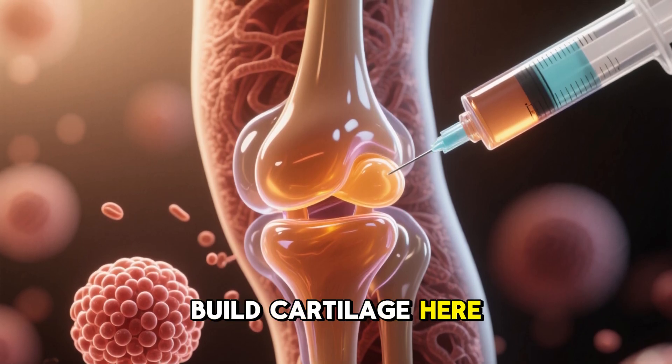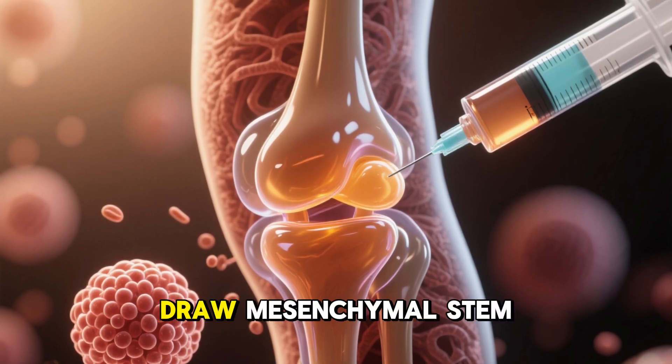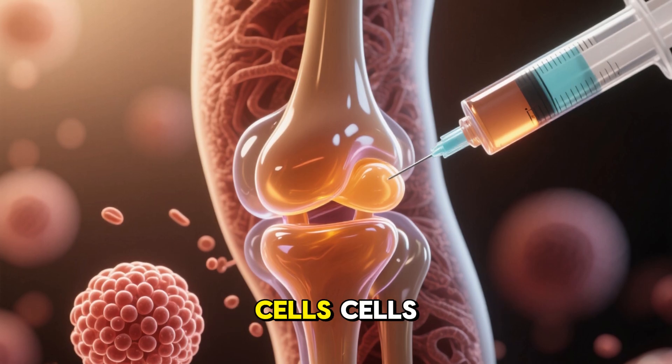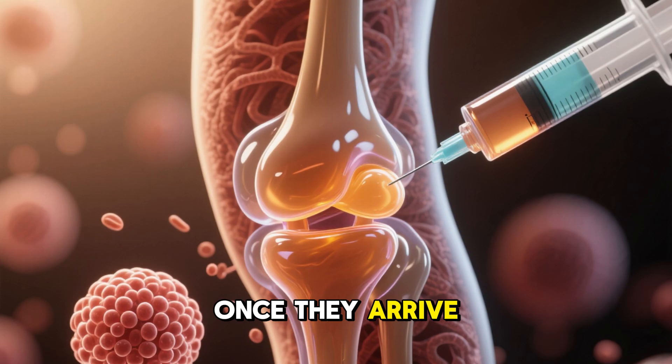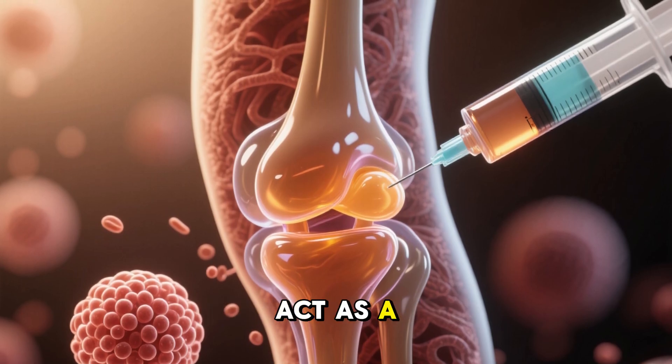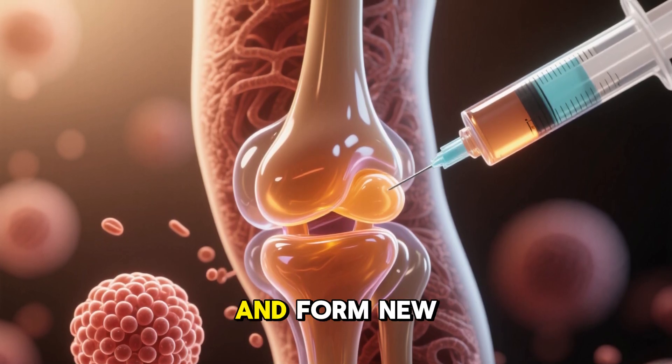Stem cell attractants draw mesenchymal stem cells — cells capable of becoming cartilage — from nearby bone marrow. Once they arrive, the collagen fibers in the gel act as a map, showing them how to line up and form new tissue.